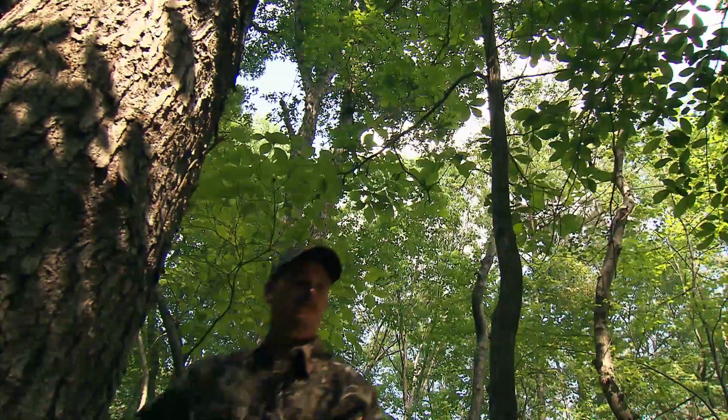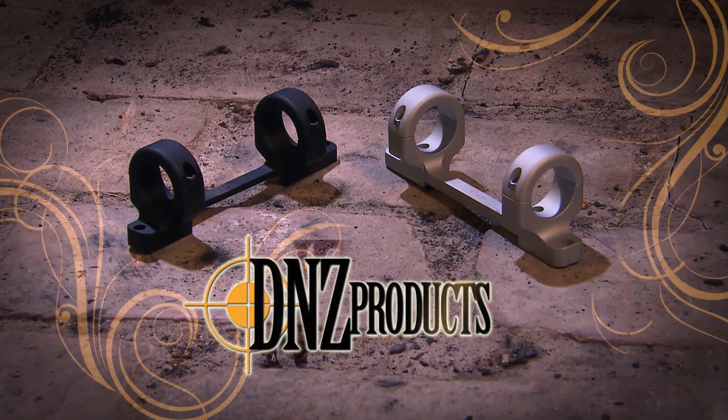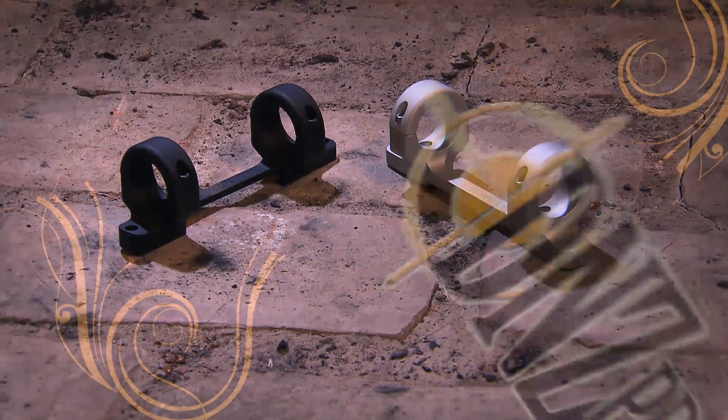If you're looking for a lightweight, rugged, and precise scope mount, look no further. Game Reaper Mounts by DNZ Products has created the ultimate high performance scope mount.